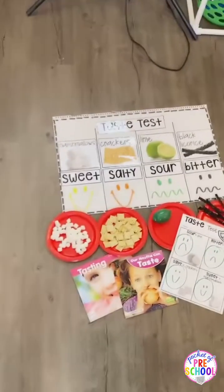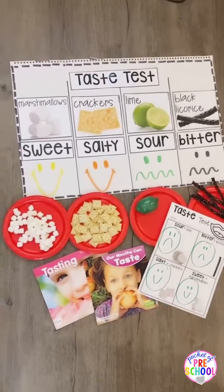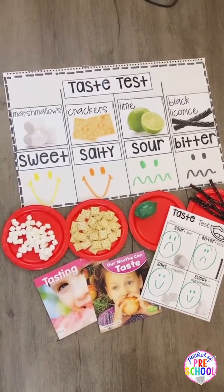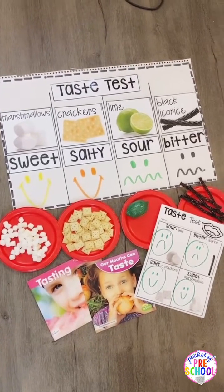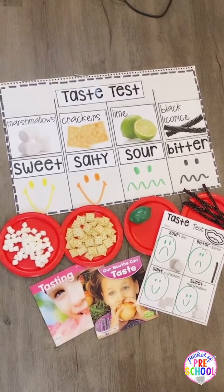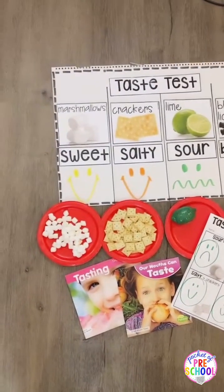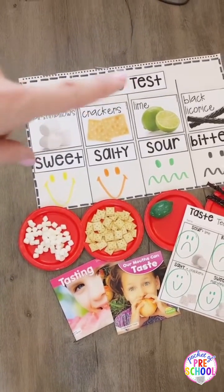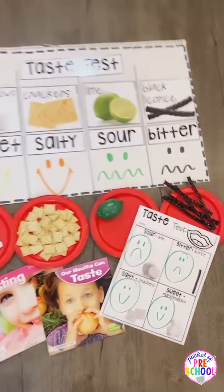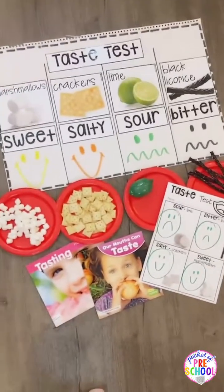There's a page in the emergent reader about not eating things that are not healthy or safe for your body. And then there's also your typical taste test with sweet, salty, sour, and bitter. For sweet it's marshmallow, salty is crackers, lime is sour, and black licorice is bitter. And then there is a worksheet with that one too.